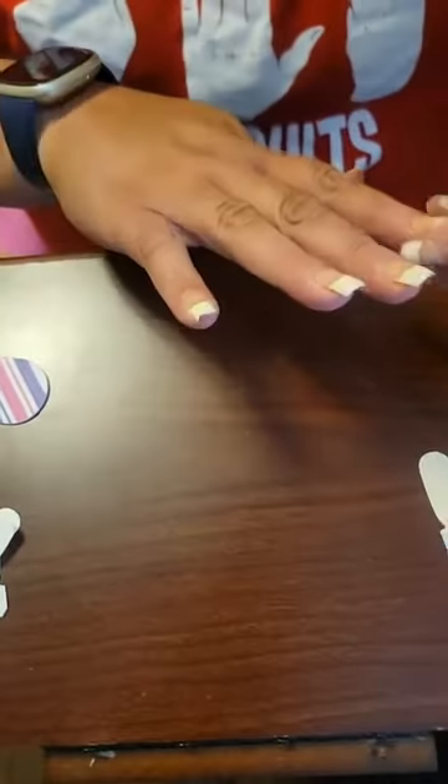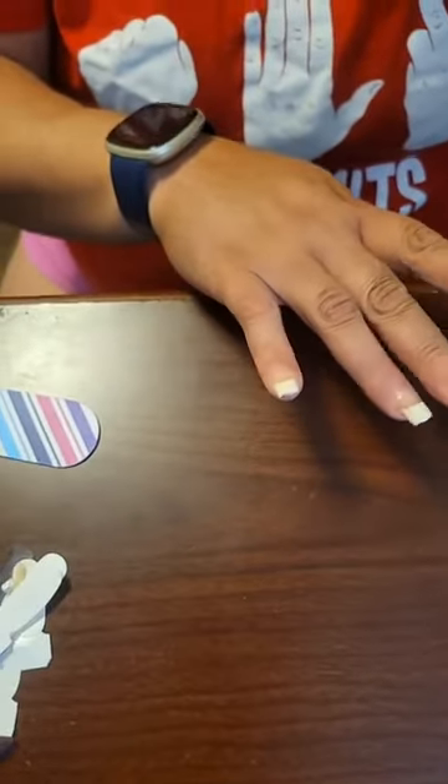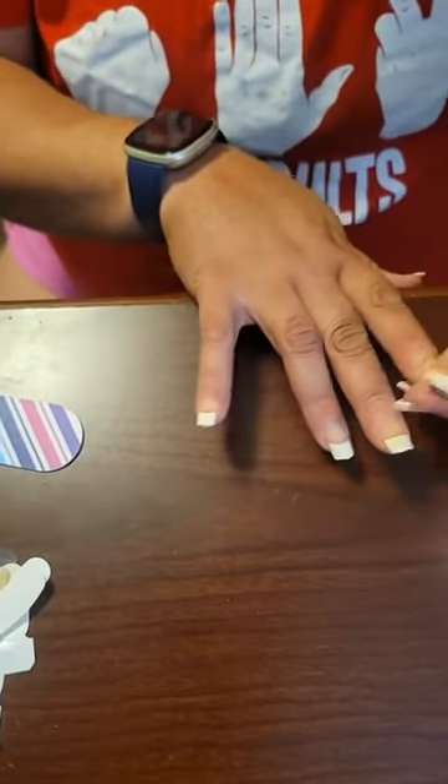I've had friends who have bought these for the very first time and put them on, and it looks like a pro put them on.